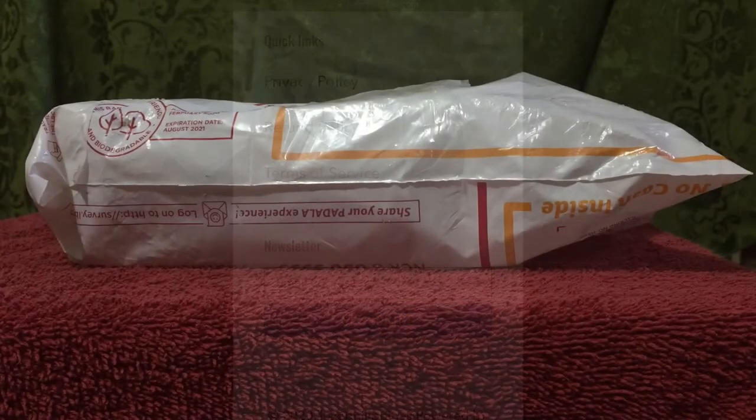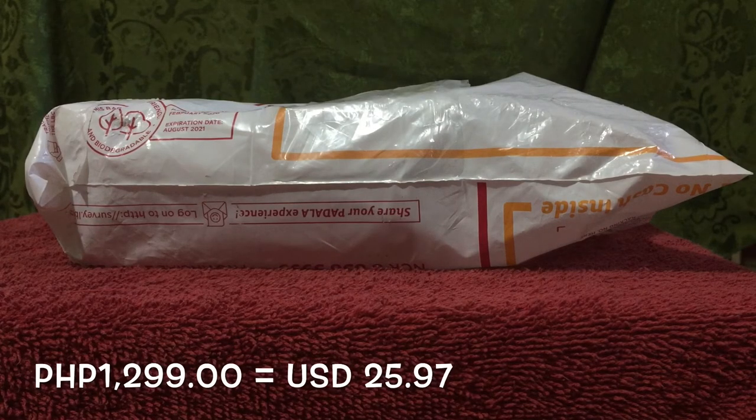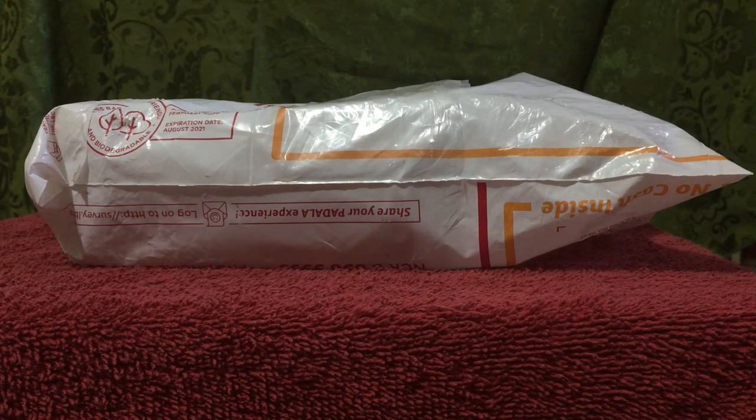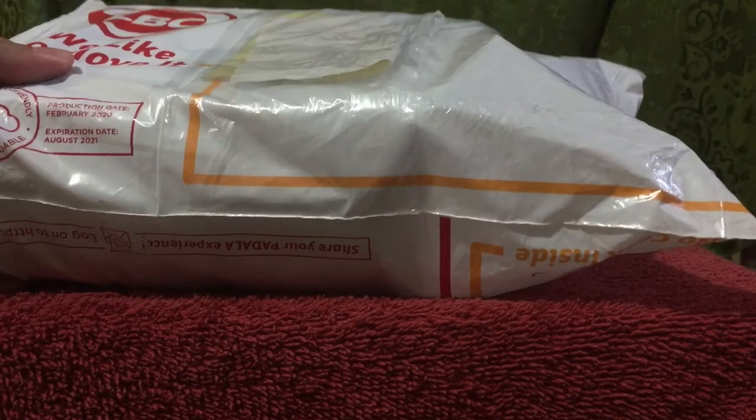You are now looking at the item. First things first, this costs 1,299 Philippine Pesos, which is around 26 US Dollars. It was ordered on June 25th and it arrived four calendar days later, on June 29th.